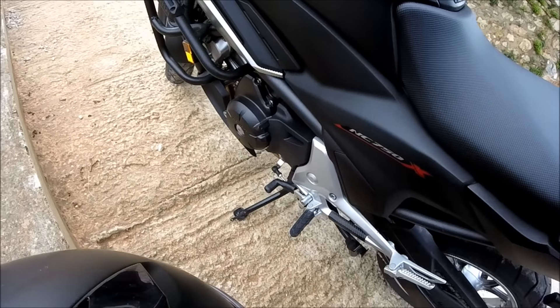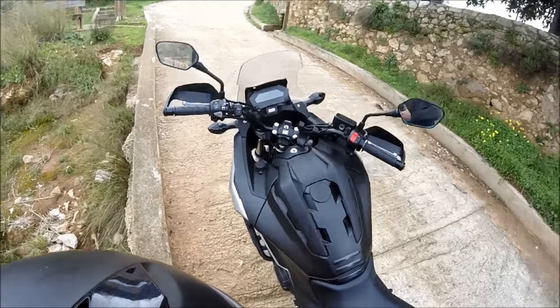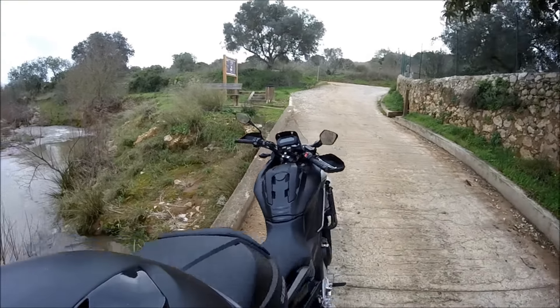That's just a rubber thing that goes over your gear lever — don't ask me why, it was just 90 cents on eBay. Right, so I think that's all the extras covered.